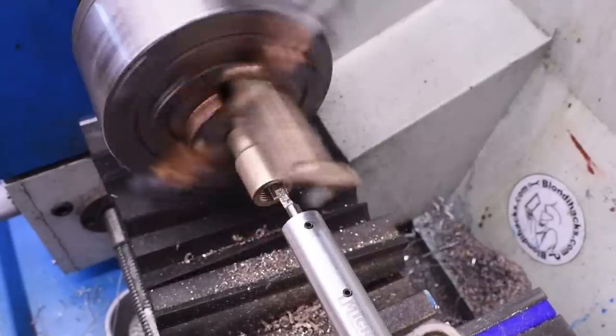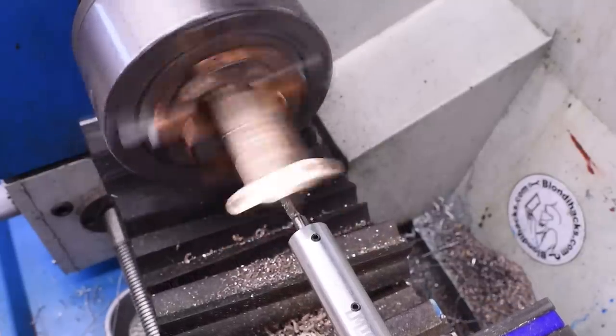Single point cut this I said. It'll be fun I said. I should have just bought the forking tap.